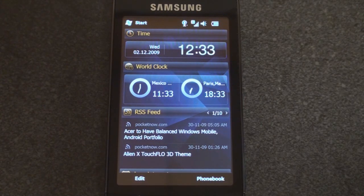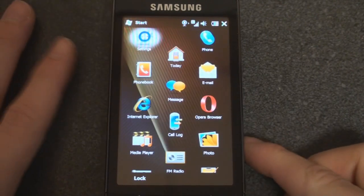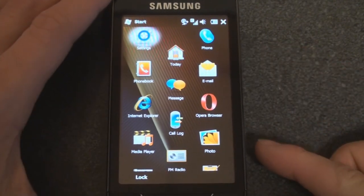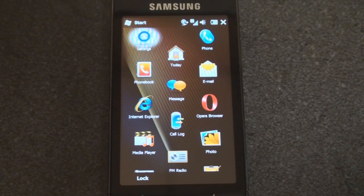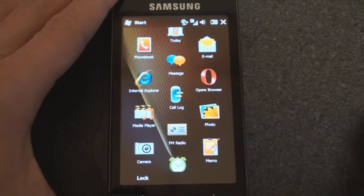We've already talked about the home screen interfaces — I'll put a link up at the end of this video in case you want to jump back and see it. Let's go into the Start menu and cover a few things here. We're not going to talk about the settings right now because we're going to cover that in another video. There's a lot of things that you can change on this device.